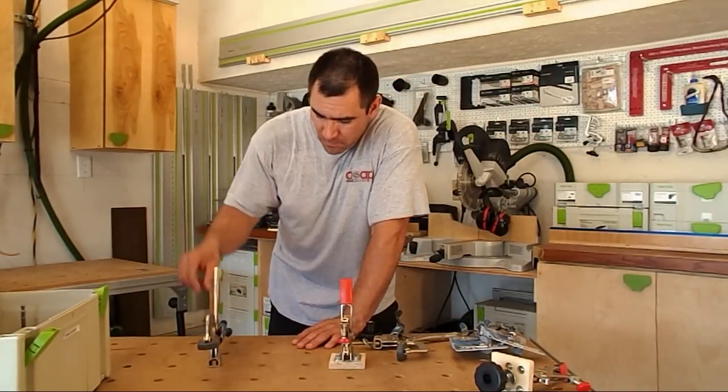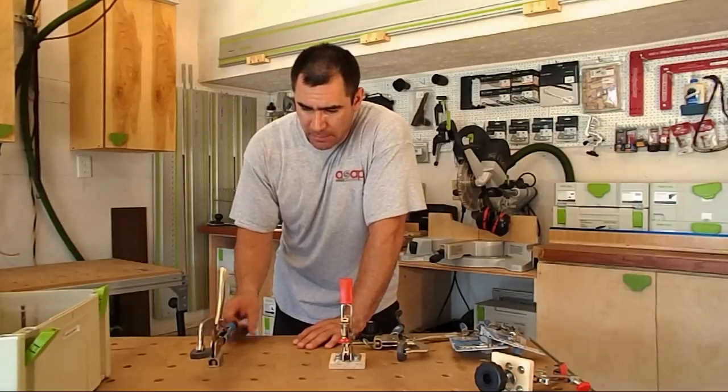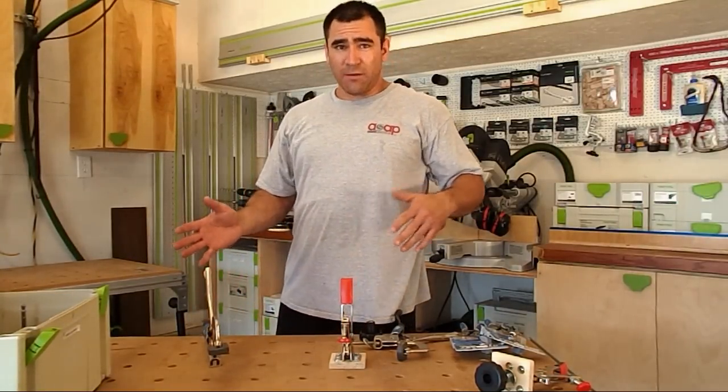But with the old style of the Kreg bench clamp, you got the adjustment in the back, and that gets old after a while if you're switching from, say, half-inch to three-quarter material.